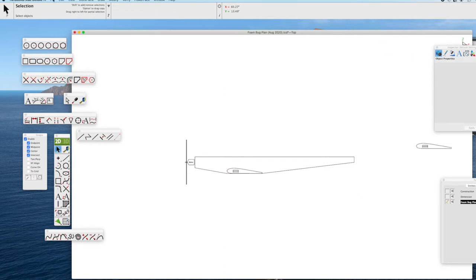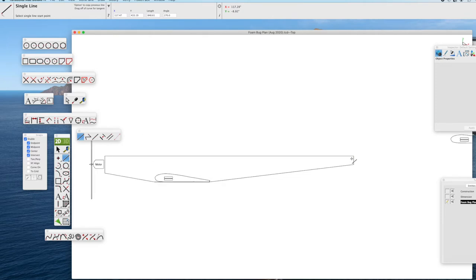We get rid of the construction lines — it's always good to save these projects as we go along. Now we're going to draw the fin and rudder for the Foam Bug. This is just experimentation. We use the line tool: draw the vertical line, angle back a little bit, the top of the fin using the shift key to make sure it's perfectly level. Then draw another line for the leading edge of the fin.